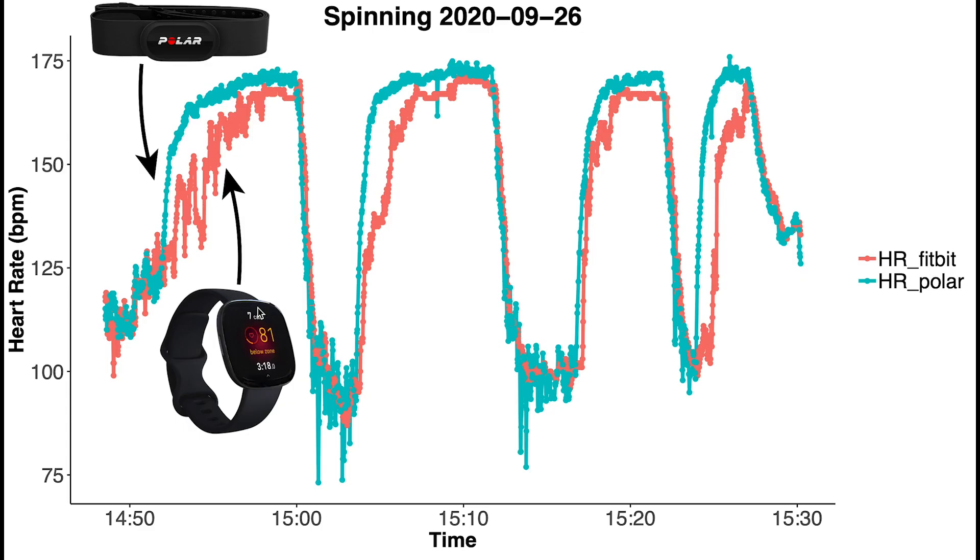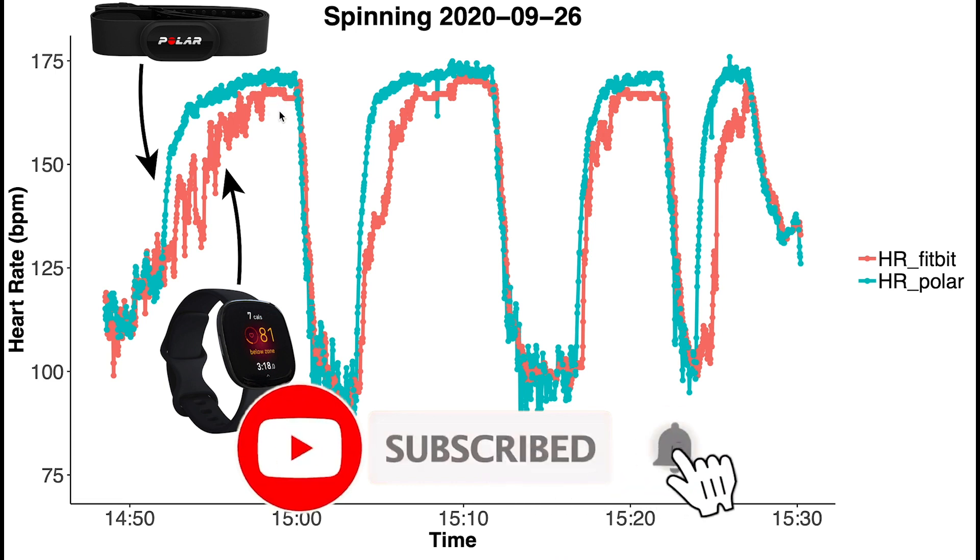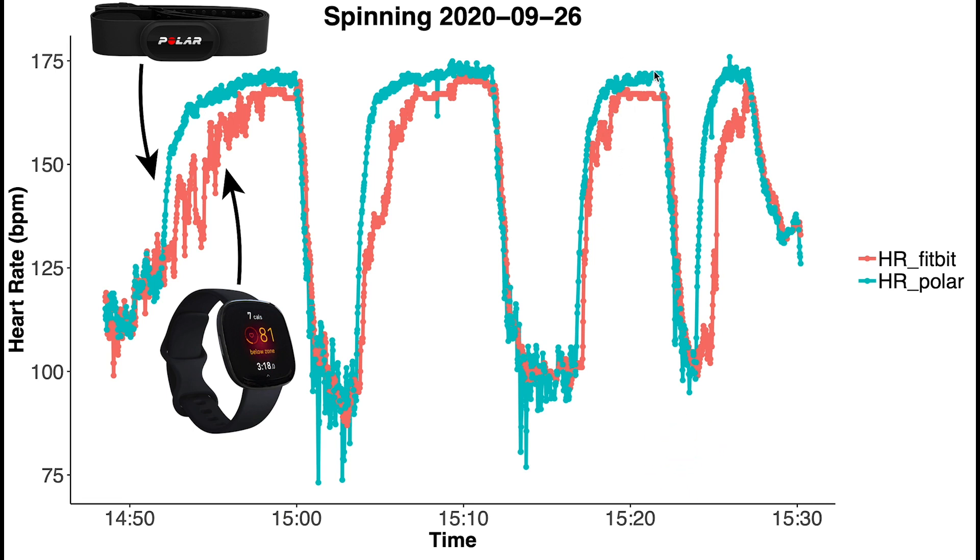Here I've plotted my heart rate for one of my spinning sessions. In red we have the heart rate according to the Fitbit Sense, and in blue we have the heart rate according to the Polar H10. This workout lasted for about 45 minutes, and I divided the spinning session into four parts where I took breaks in between and you can see my heart rate rise each time. The first thing you will notice is that the heart rate according to the Fitbit Sense lags a bit behind the heart rate of the Polar H10. As I start my workout, the Polar H10 detects my heart rate rising, but there's definitely a lag of the Fitbit Sense. You can see this for the first, second, and fourth parts of the workout — it's not as obvious but still present for the third part.